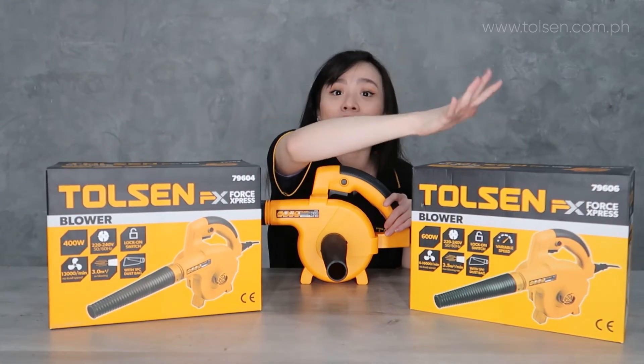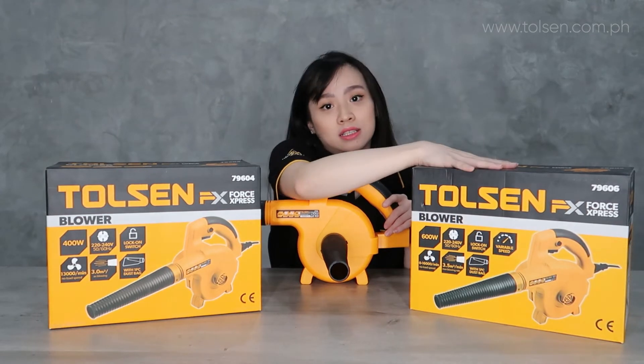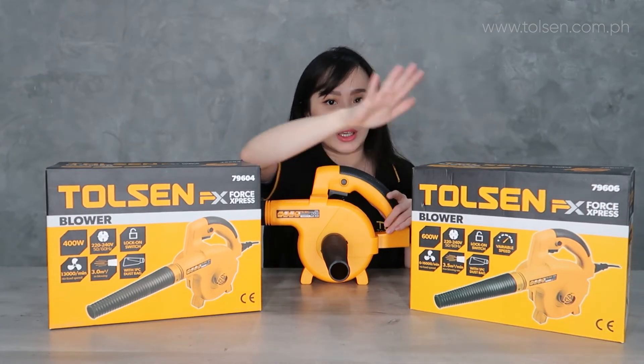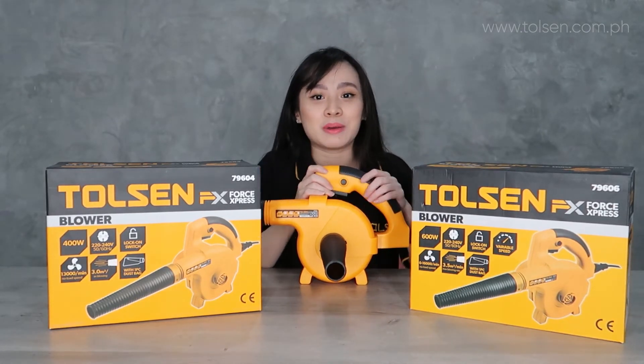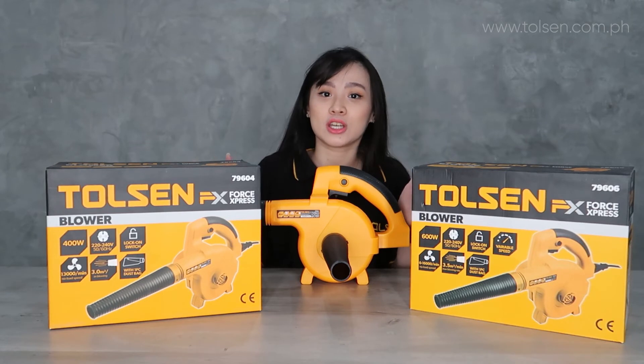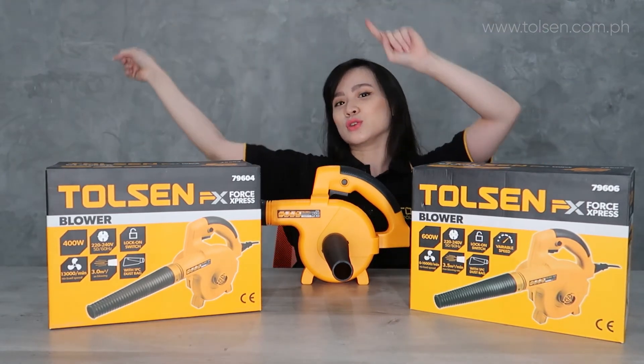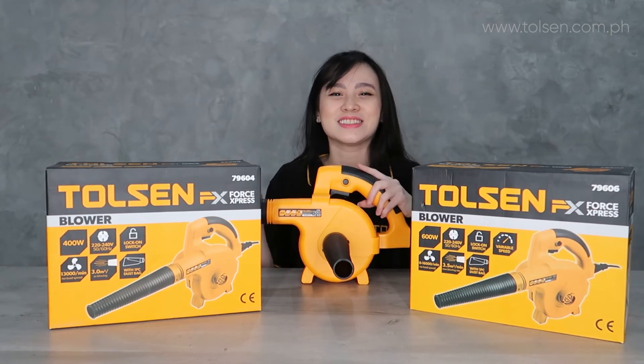So that's the difference between the two. The 16,000 RPM blower is simply more powerful. That's it, guys. I hope you learned something. I hope you enjoyed. Stay tuned for our next videos in the future. See you soon, guys. Bye!